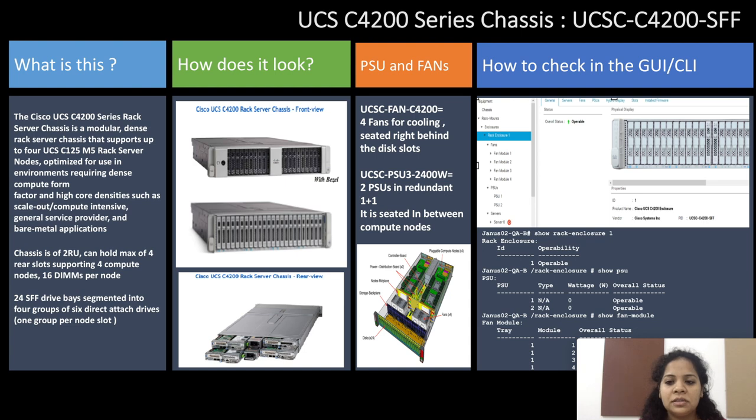On the right hand side there's a pictorial representation of the rack enclosure in the GUI and the CLI. In the CLI you can run the command 'show rack enclosure' to check the presence of the chassis in the environment, and 'show PSU' and 'show fan module' to check the presence of PSUs and fan modules in the rack enclosure.